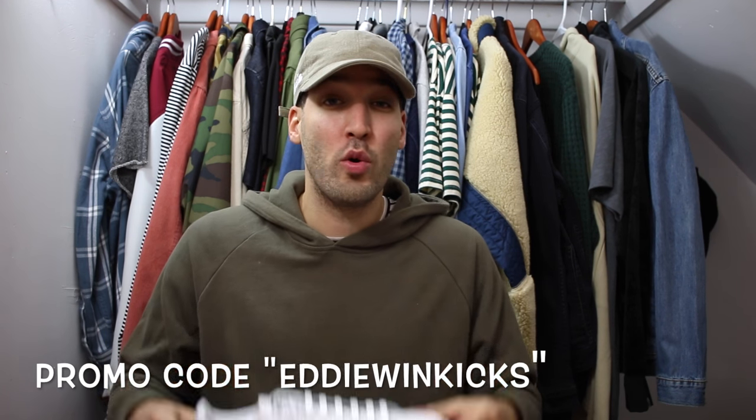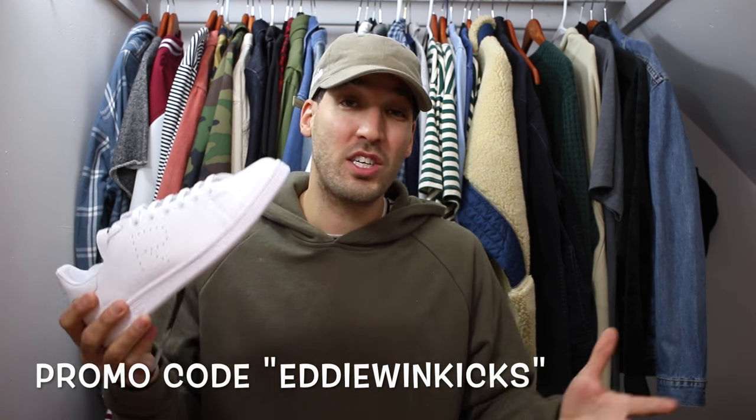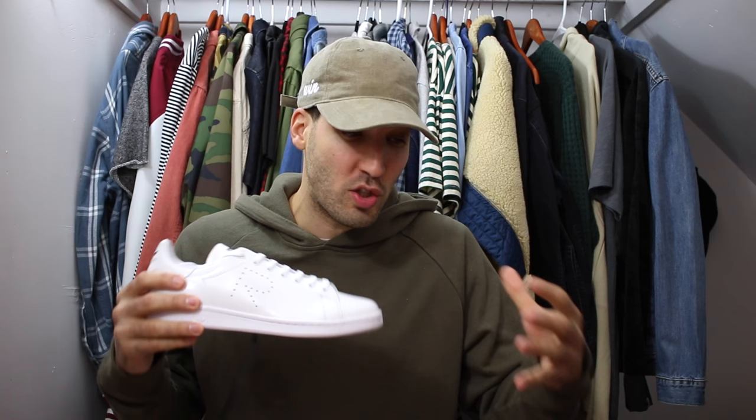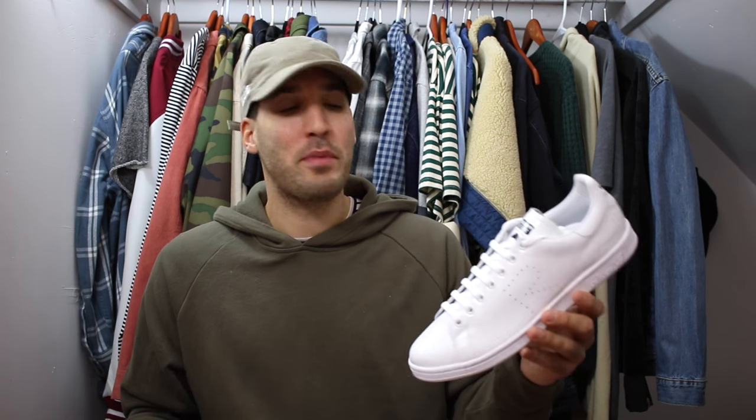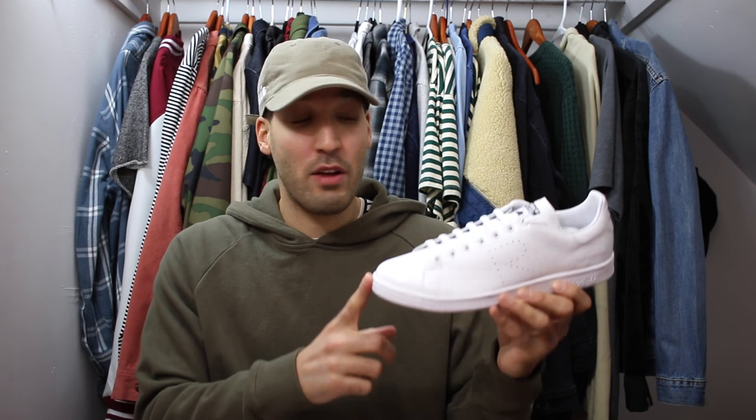I have a discount code for you guys — nothing crazy, just something light: 10% off and free shipping. They get all the new Adidas releases, and a lot of times you can grab those at retail or under retail as soon as they release. The code is going to last for about a month, so keep checking the website. I also saw some new Stan Smiths and Raf Simons on their site, so keep an eye out.